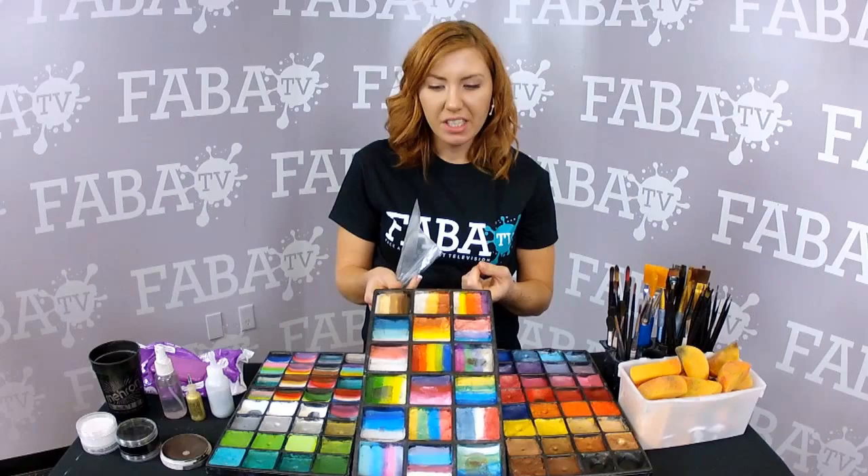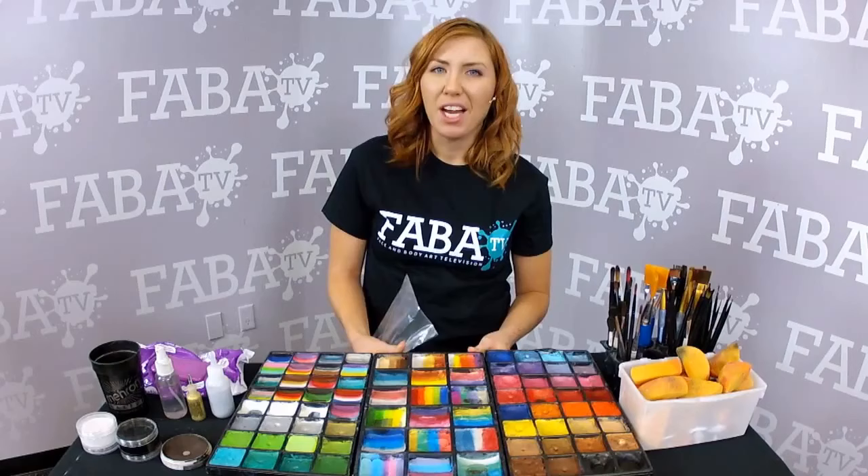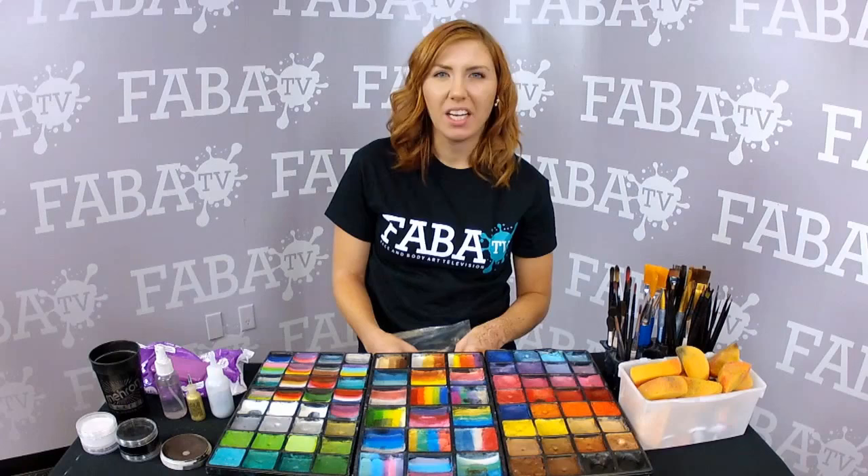Part of the problem with making your own rainbows is sometimes you have to use your old paint that maybe you have extras of and it's dried out, it's crumbly, and it's really difficult to work with. People have a really hard time making a nice rainbow out of it.